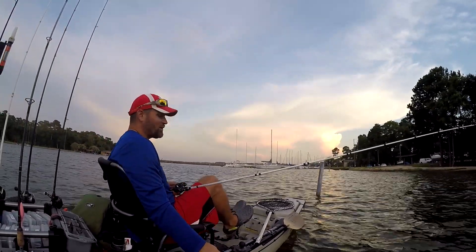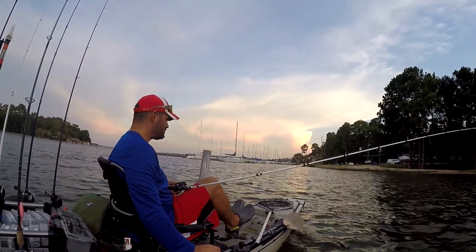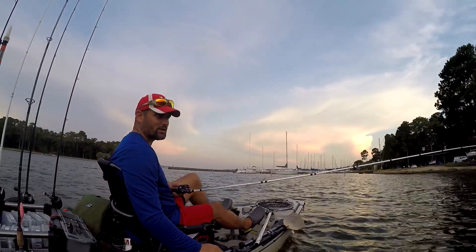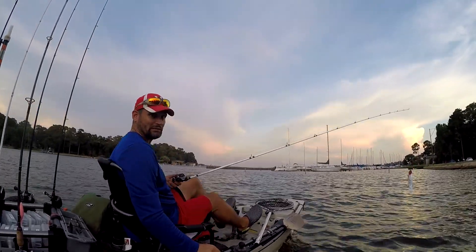If you want to learn how to throw swimbaits, you need to check out Matt Allen with Tactical Bassin'. That guy's a wizard with this stuff. I've been wanting to get into it, but it's very expensive. Anyway, enough talk — I've got to get this thing back in the water and see what happens.